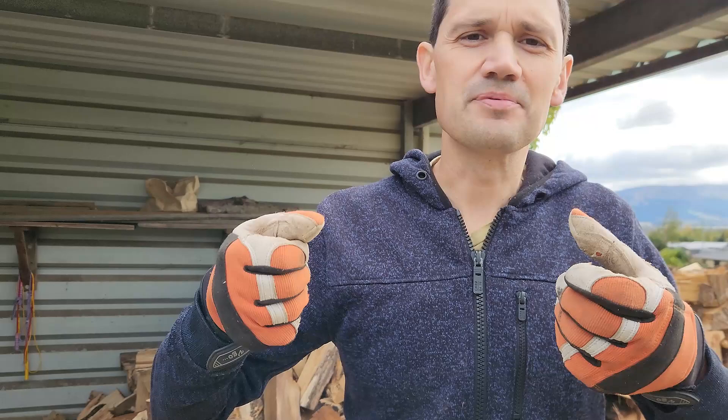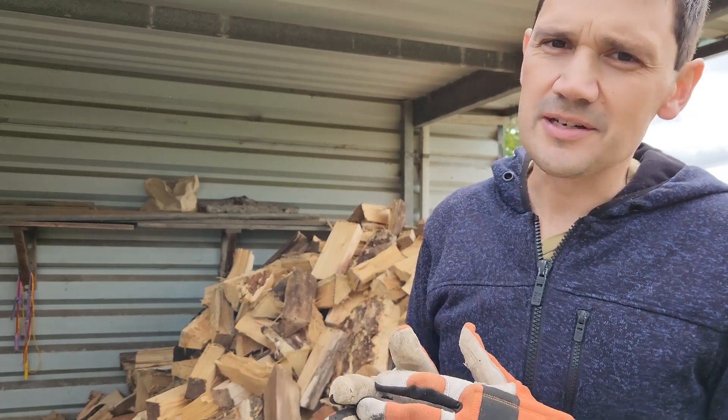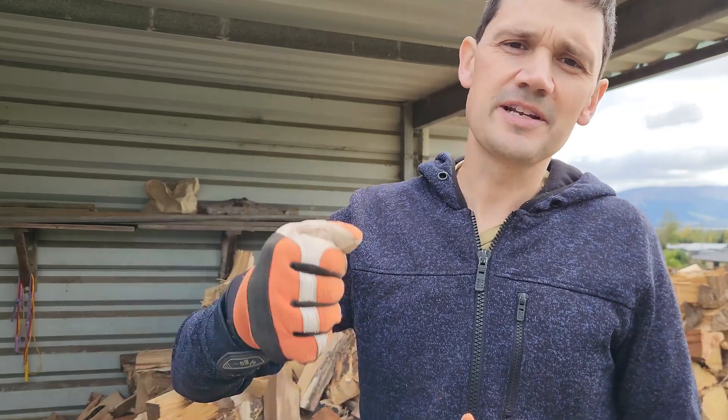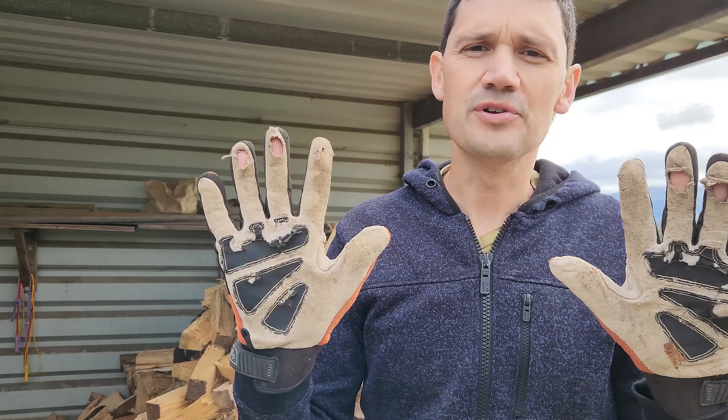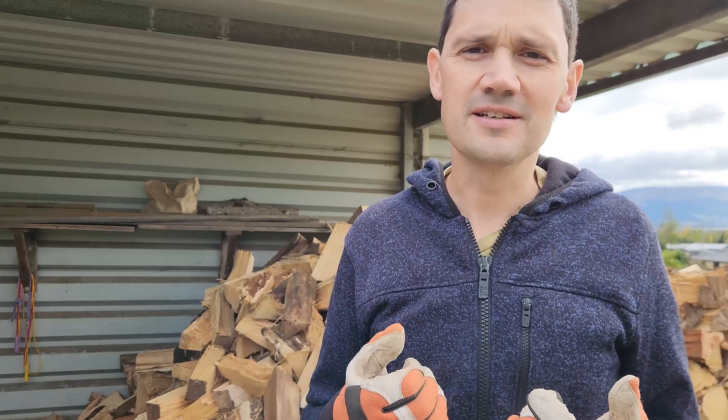I haven't only been using these while using my chainsaws. I use them in the garden for weeding, especially pulling out stinging nettles and thistles, because they do protect against those types of plants. But I've mostly used them for splitting firewood — lifting large rounds of wood, splitting them, and throwing the split wood off the other end. It's through that sort of work that these gloves have really worn out in the fingertips. If I had only been using them for the chainsaw, I'm sure these would have lasted years longer.